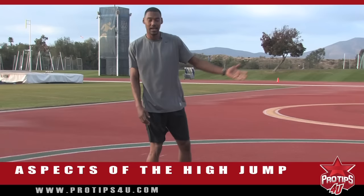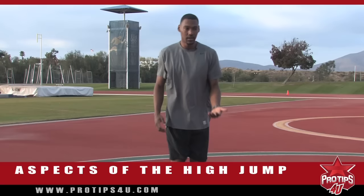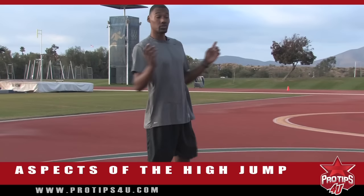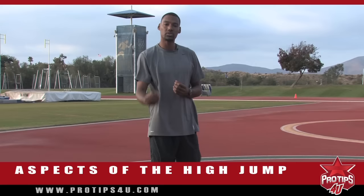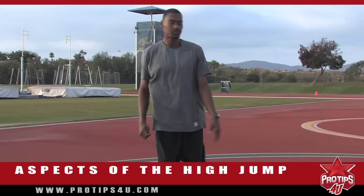Now you might be asking yourself, which foot do I jump off of? How come he's over on this side? The reason I'm on this side is because I've already tested both sides. Sometimes I actually jump from the other side just to get some balance, because I've been jumping for so long that jumping from the other side helps my body stay balanced. But for younger jumpers who don't know which side to come off of, try both sides. Once you've plotted your marks on both sides, figure out which feels most comfortable. Some people say because you're right-handed, you should jump off your left foot — that's very common. I'm right-handed and I jump off my right foot. There are different ways to jump; it just feels more natural to me to jump off this side.